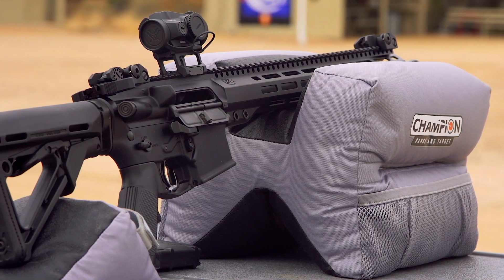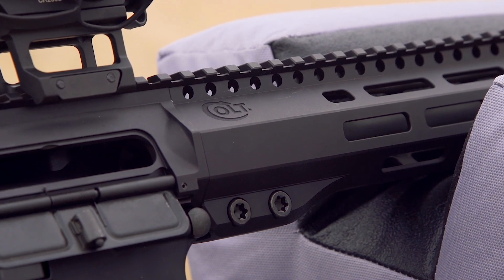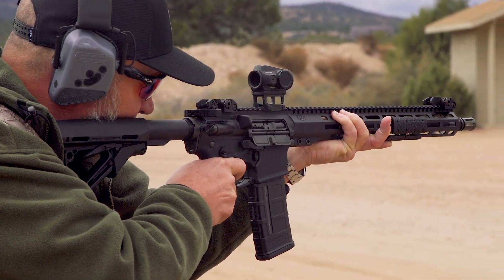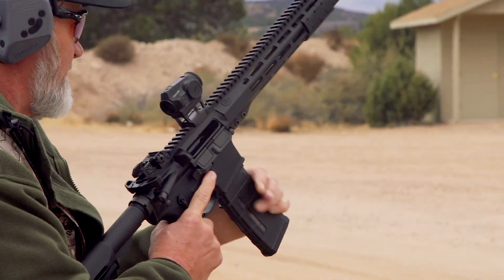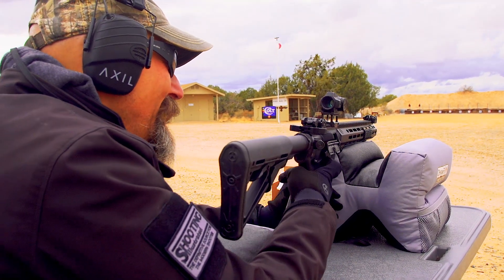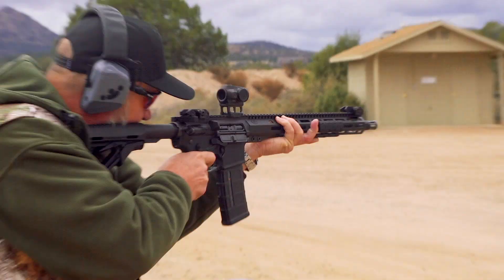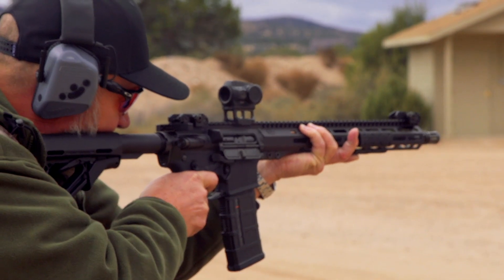Although we kind of call guns out in the wild that have handguards attaching to the barrel nut 'free float,' they're actually really not — versus the true free-float nature of the CM556. It was great seeing everybody's reaction. They really could tell when they shot it that that harshness is absent from that system because of that design.